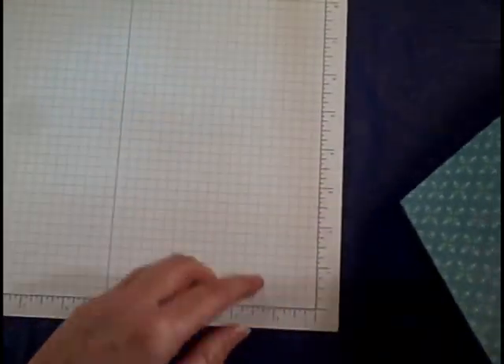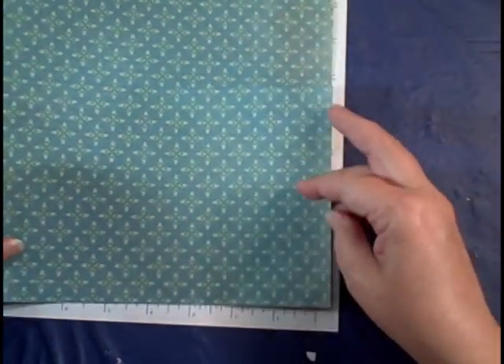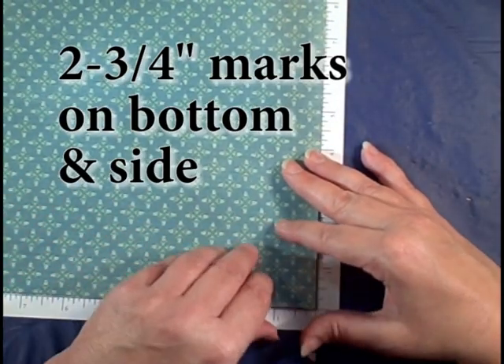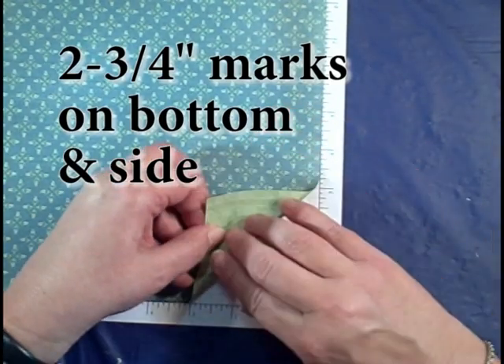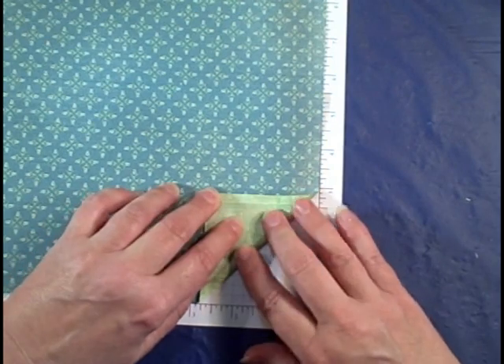Here is where it gets easy to remember. It helps to turn your grid paper on its side, because this is where you're going to get the most detail. First, you're going to score it back two and three quarters — that is one box to the right of three.